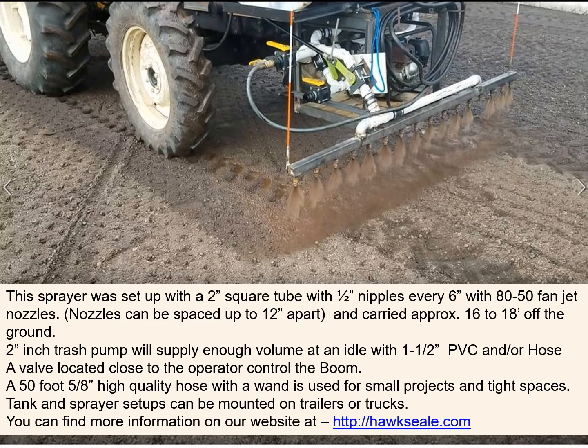This sprayer was set up with a two-inch square tube with half-inch nipples every six inches with 80-50 fan jet nozzles. The nozzles can be spaced up to 12 inches apart and carried approximately 16 to 18 inches off the ground. Two-inch trench pumps will supply enough volume at an idle. A 50-foot 5/8 high quality hose with a wand is used for small projects and tight spaces.